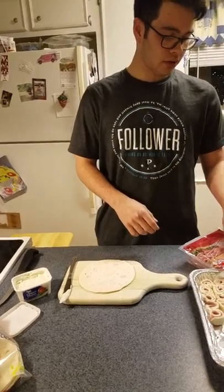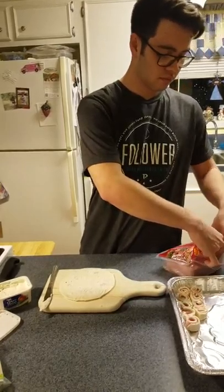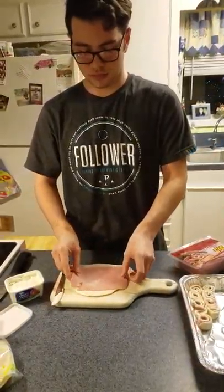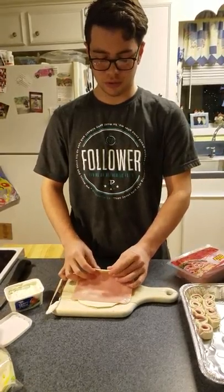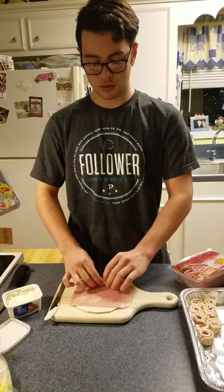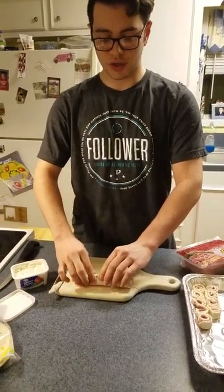Then you'll want to grab yourself a slice of your ham and lay it on there, and you want to roll it up but not too tight where you break the tortilla — just roll it all the way up until you get it into a cylinder.